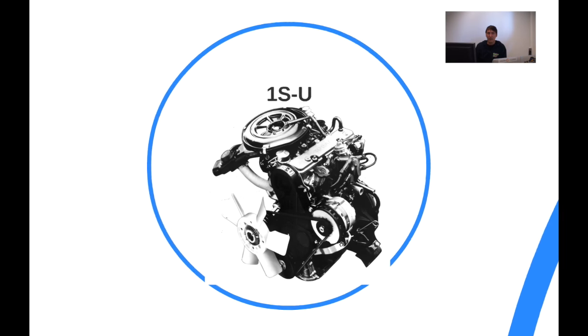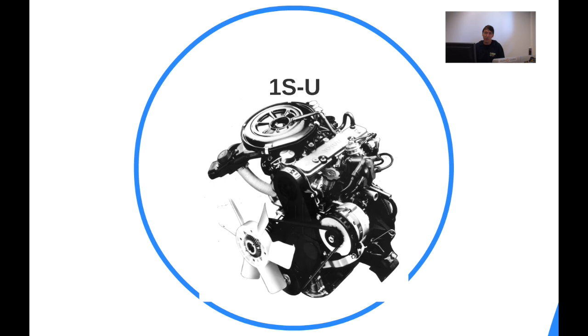The 1S, similar to the 3A, is belt-driven — it's the new modern Toyota engine compared to the T-engine and R-engine series.